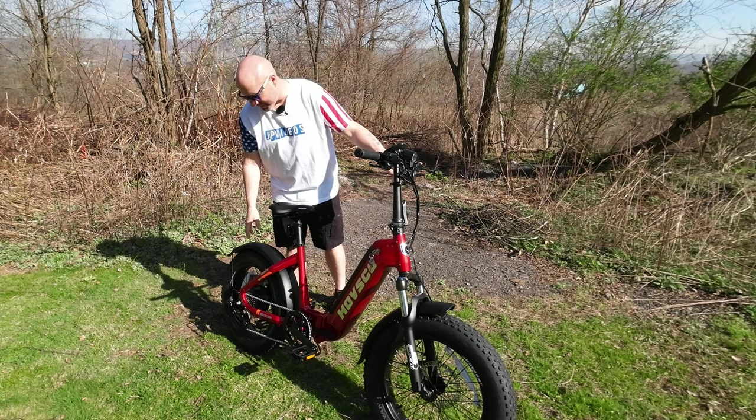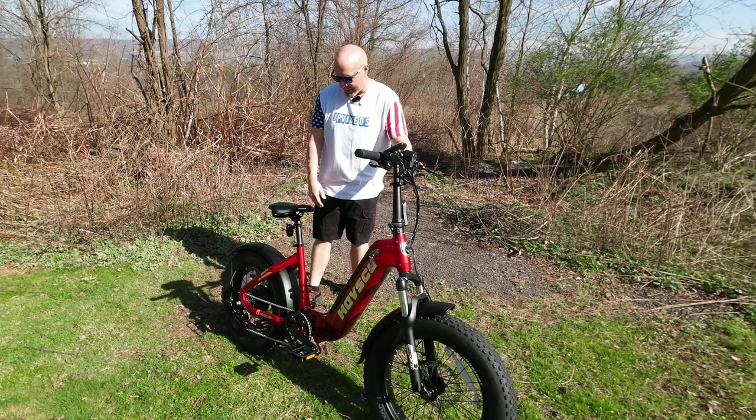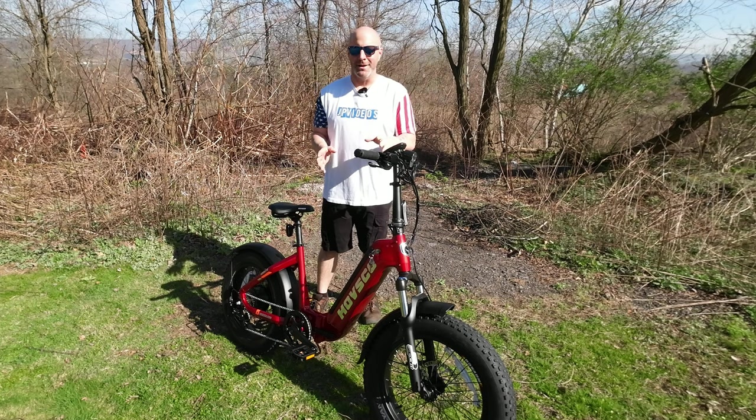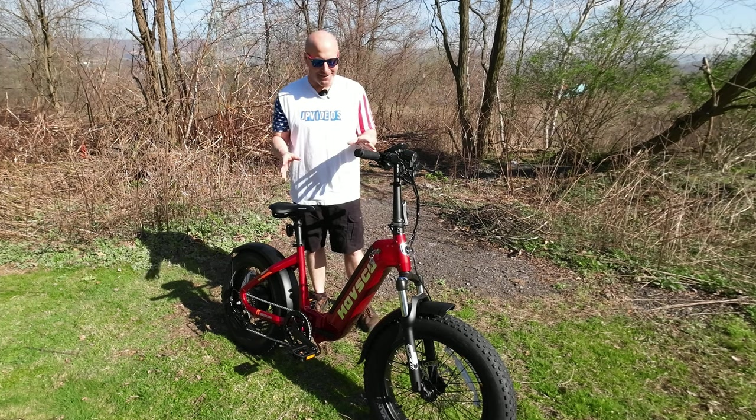Coming to the rear, we have another rear fender, a chain guard, and a kickstand. But let's talk about some of the more impressive features, because that's what we're all here for.